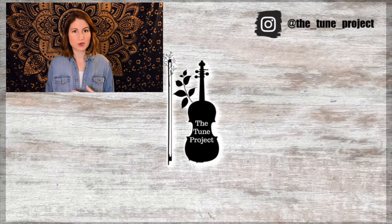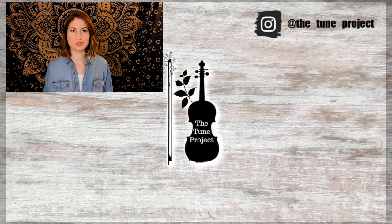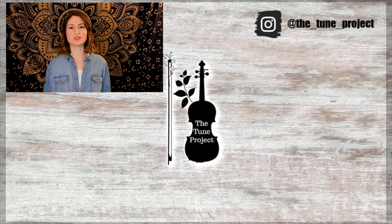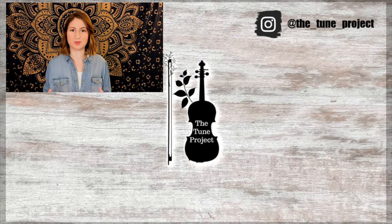If you'd like to further your support of The Tune Project, head over to patreon.com/thetoneproject for information on that. And if you're buying any music or doing any shopping on Amazon, please head over to The Tune Project's website, linked in the description box of all my videos. Click the banner and a small percentage of your purchase will go back to The Tune Project, which keeps the channel going and allows me to continue creating free content for you all.